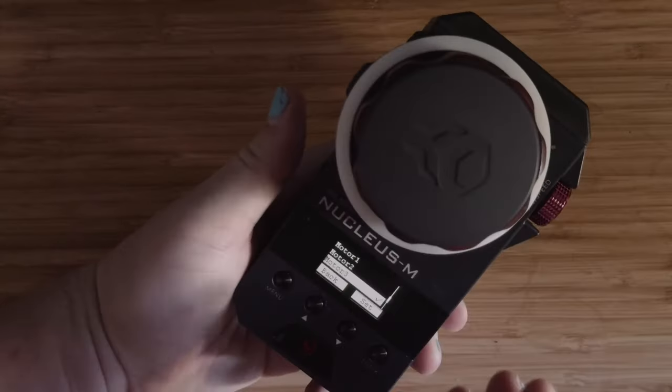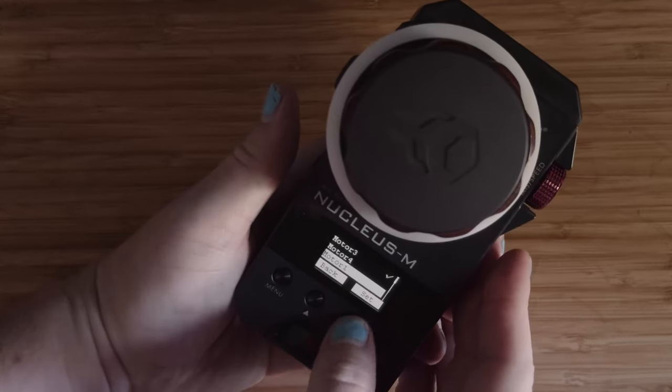If you want to get creative, put your focus wheel to Motor 3 and you've got zoom control. You can set this up however you want, so play around, learn your device, and have some fun.